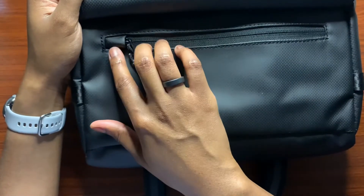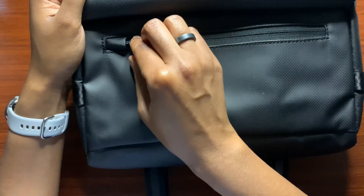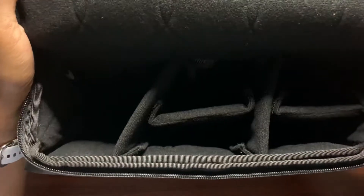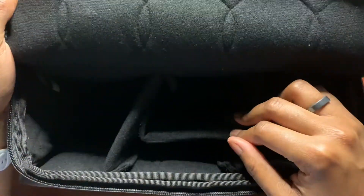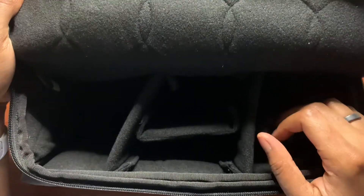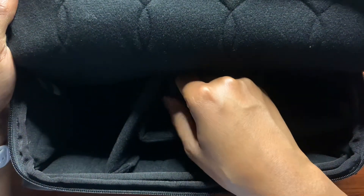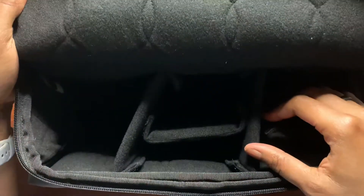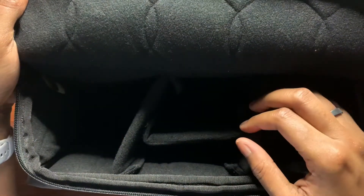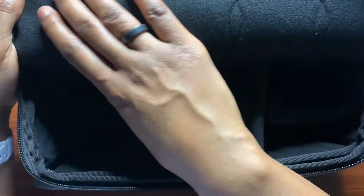There's a zipper cover that hides the zipper for added security. Inside the bag is quite deep. With the dividers, you can always remove them using the velcro attachments and readjust them to fit the gear that you carry. Inside there's nice cushioning and padding. On one side of the divider you're probably going to put a camera, and in the individual divider compartments you'd put your lenses.